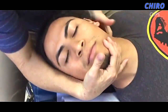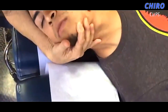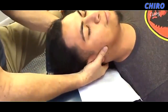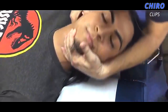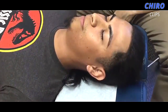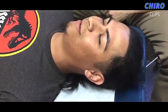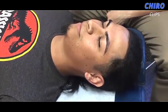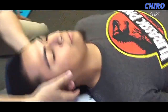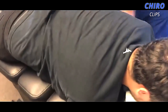Hi guys, welcome back to the Cairo Clips YouTube channel. Today we are back again with another great chiropractic compilation video. If you are new to this channel, please click the subscribe and notification icons so that you are updated with our latest videos. If you want to check out any of the chiropractors on this video, the link to that channel will be in the description box below. Please leave a like and comment what you want to see next.